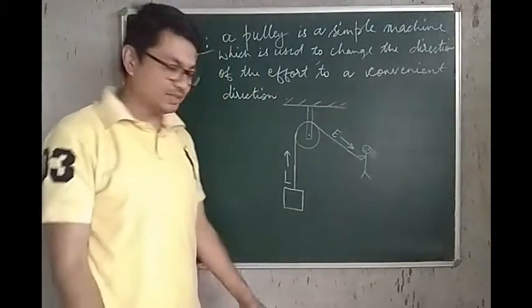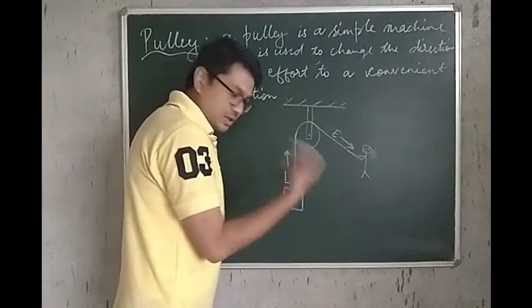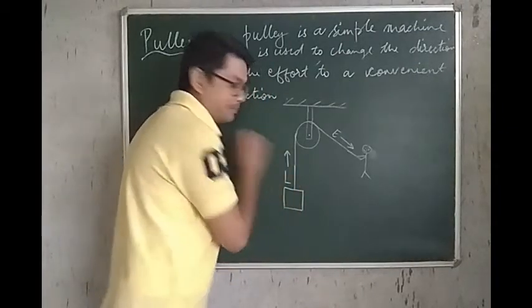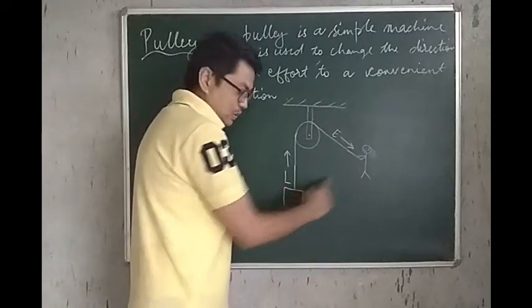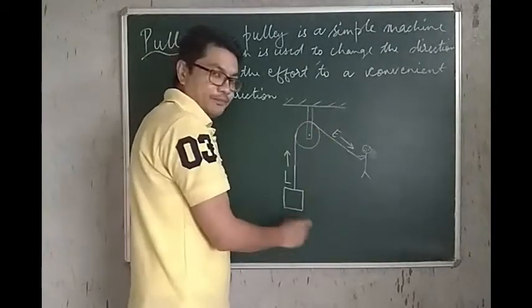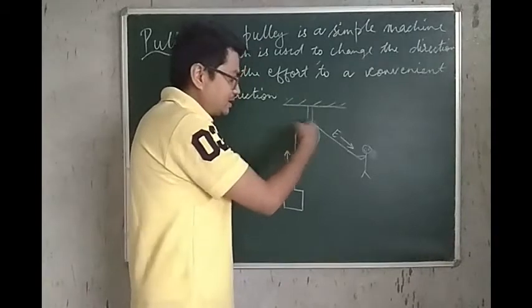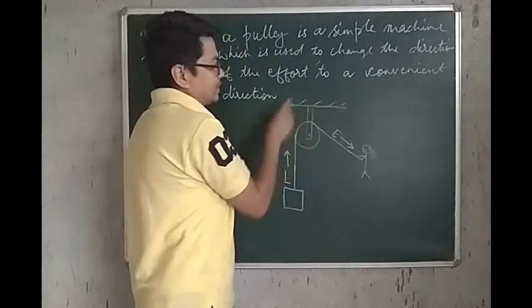You can see this picture over here and we have a load — this L denotes a load. We have this load and this load needs to be pulled up. You are the girl who is pulling this load up and we have the Pulley over here. The Pulley can rotate about this axis.